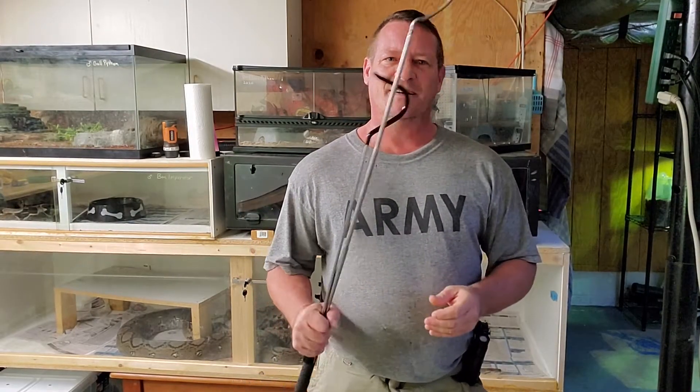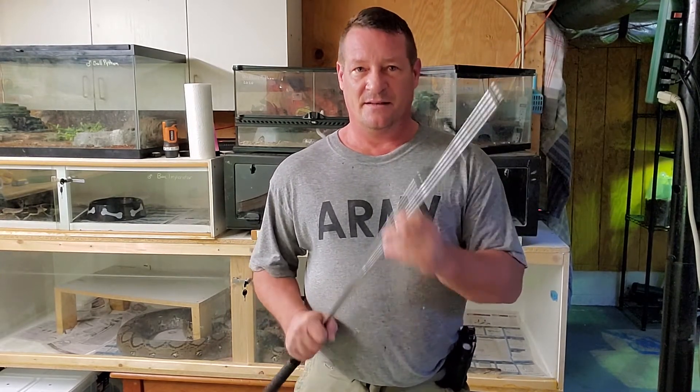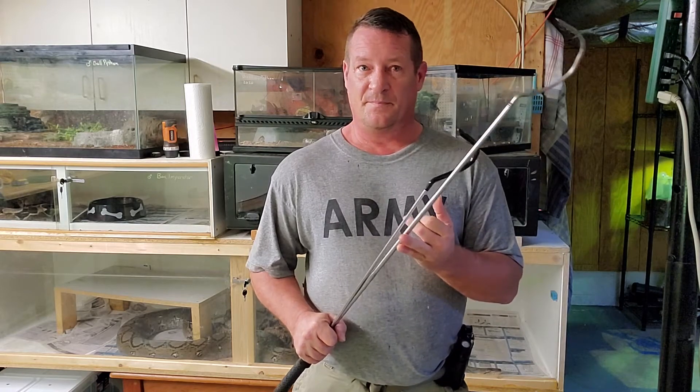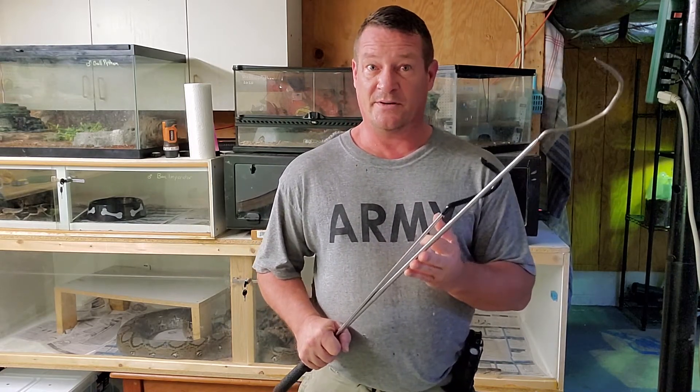Hey there guys! Hope you're having an outstanding day. Today we're going to be talking about the most important tool in your snake keeping toolbox — that's your snake hook and the different ways that it's implemented. You've got hook training, hook handling, and poking a giant apex predator with a pointy stick before you try and handle it.